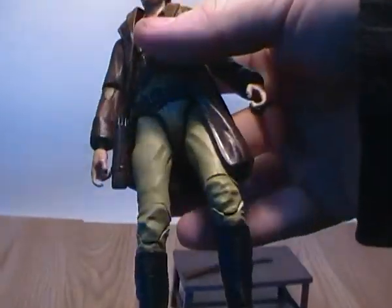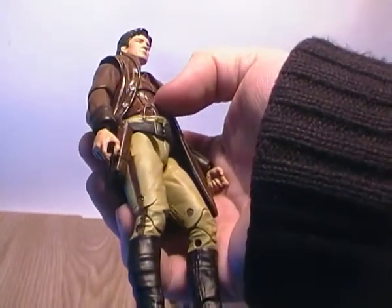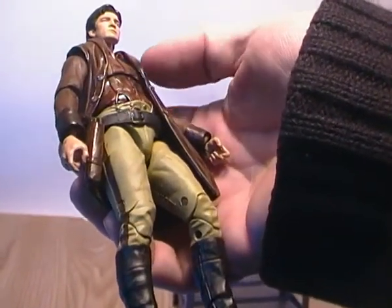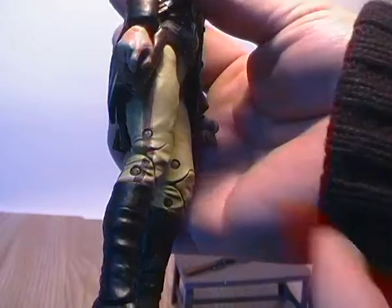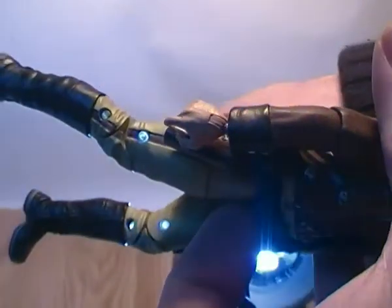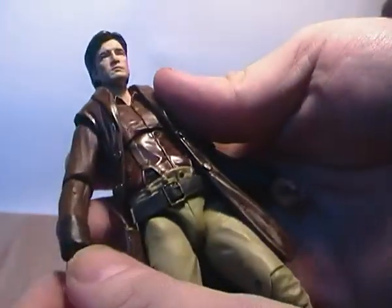One thing to point out about his joints is you have to be very careful with these figures. For some reason — probably because of cost and it being cheaper — Funko decided to make figures using clear plastic joints. You can just see it on the side of the legs here. If I shine a light behind him, you can actually see the clear plastic joints. And that's the same for his arms — even though there's paint over it, he actually has clear plastic joints in the arms as well. And that's what makes him very, very brittle.